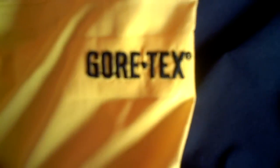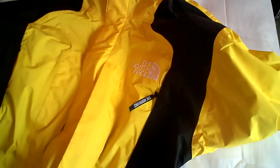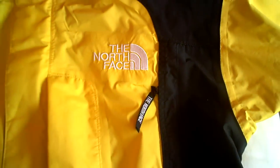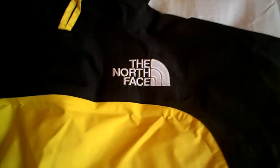It says Gore-Tex right there, and it's got a North Face brand on the front as well as on the back.